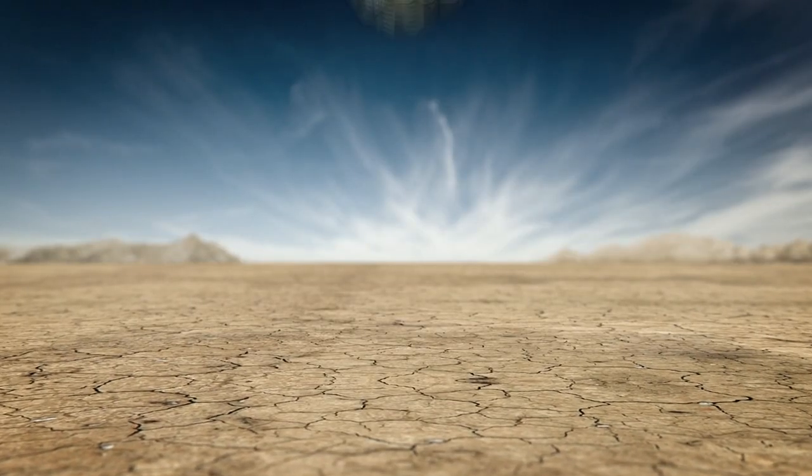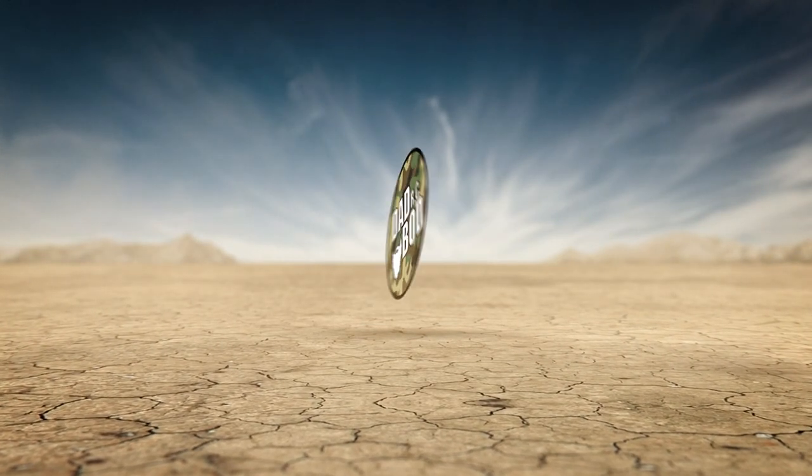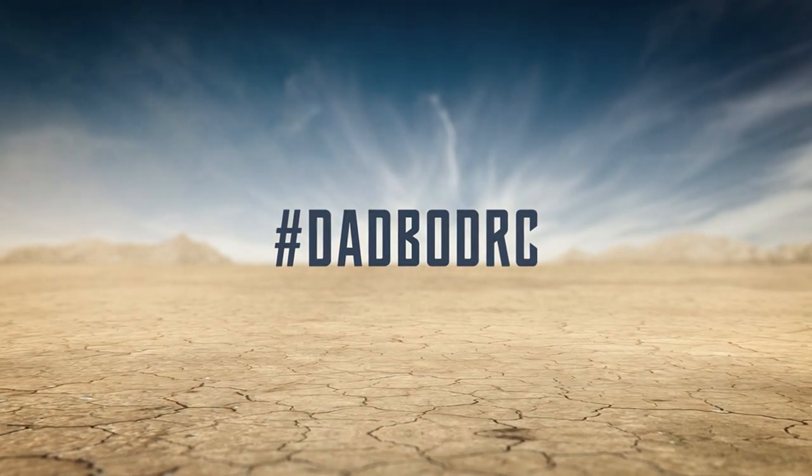What I'm about to show you is so hot, I am literally sweating buckets. Maybe it's just Texas. Hey everybody and welcome to DadBotRC. We're out here in my garage on the first 100 degree day of the year here in Texas. It is super hot and humid.